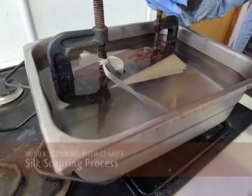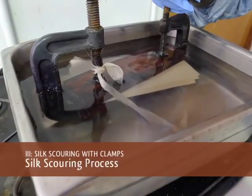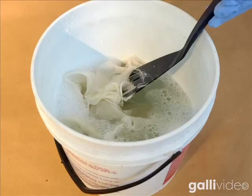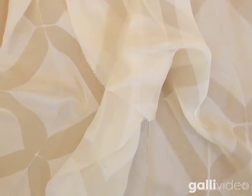The solution may simmer, but avoid a hard boil as it will damage the silk. I find that 20 to 30 minutes is sufficient depending on the fabric used. When it's finished, rinse in Synthrapol. If you aren't going to dye it, give it a final rinse in warm water and a little vinegar.